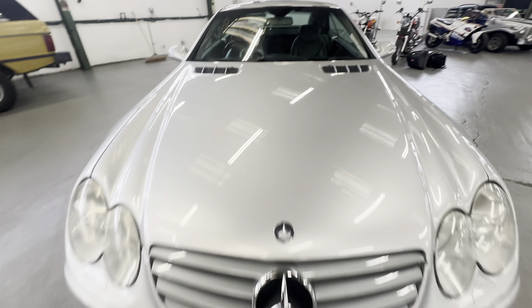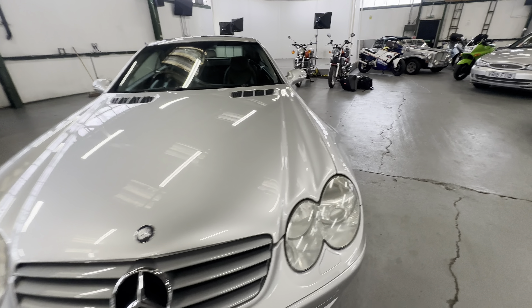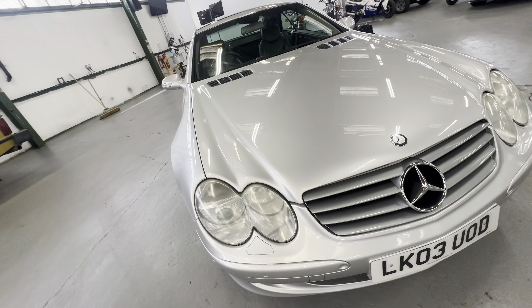Loving tight on the bonnet, no dings, no dents — lovely and straight. One or two little stone chips to complain about, but that's all. No complaints; all one shade of silver down the front end. Headlights are clear on both sides and grilles are all intact.